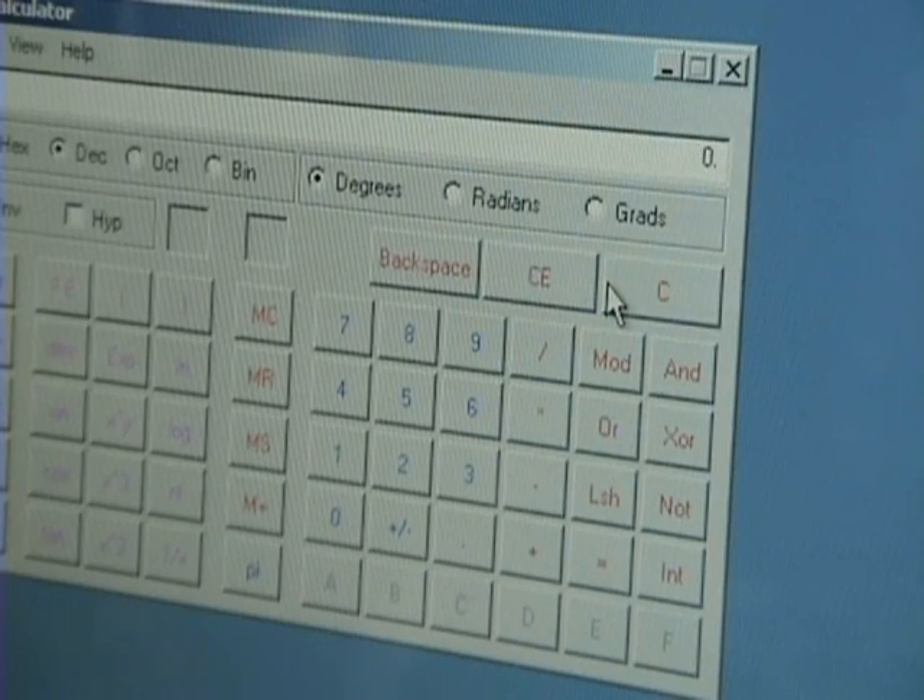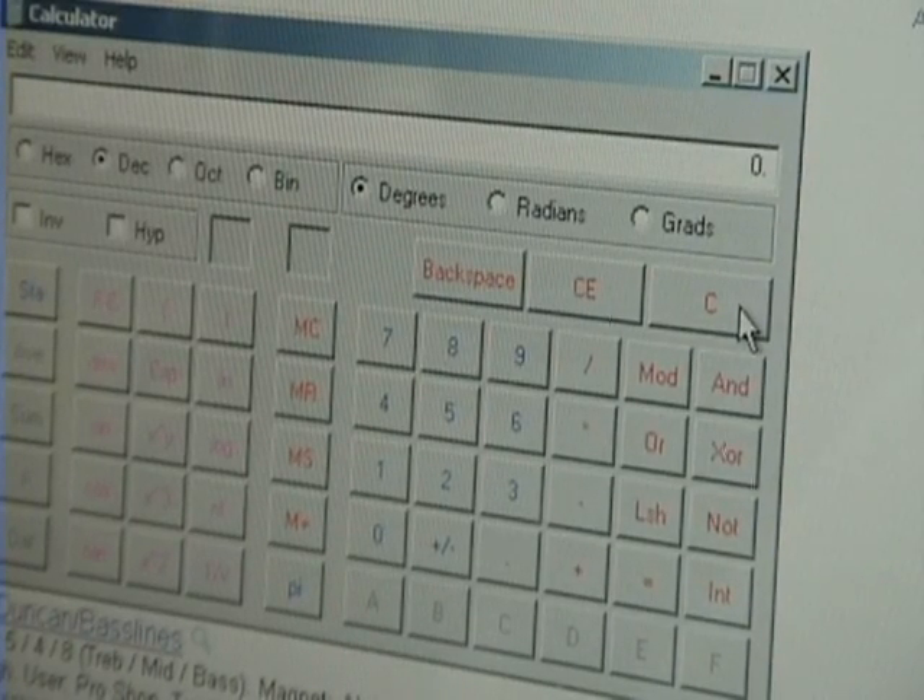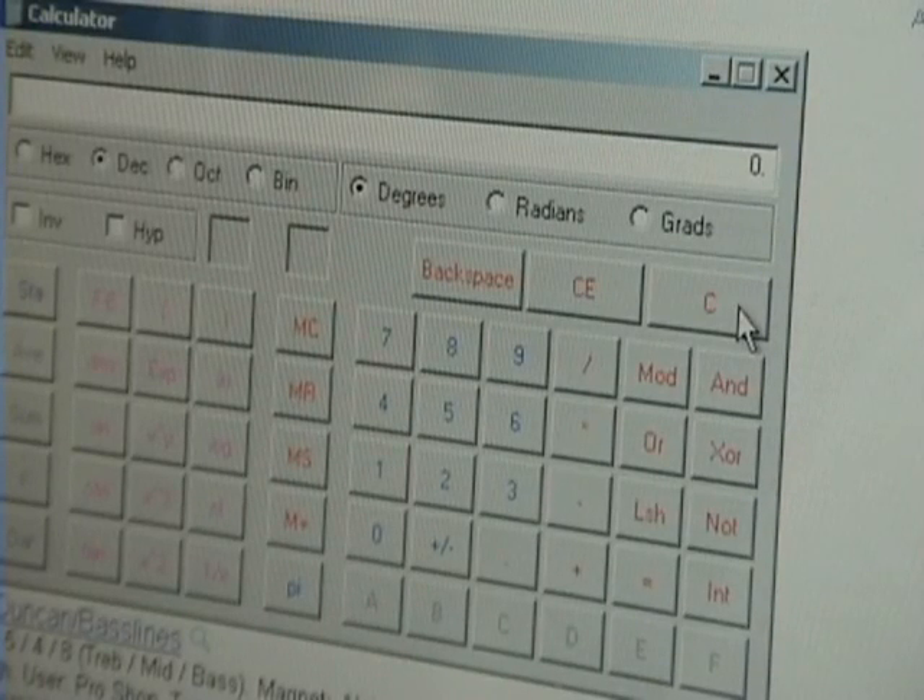Let's also calculate it using the period in microseconds. My period was 184 microseconds, which means 5,434 cycles per second. Multiply by 60 to get RPM — that's 326,040 RPM. Either way I calculate it, the frequency method was the best approach, but both are in the same ballpark. You can recalculate it yourself, but that's the result.